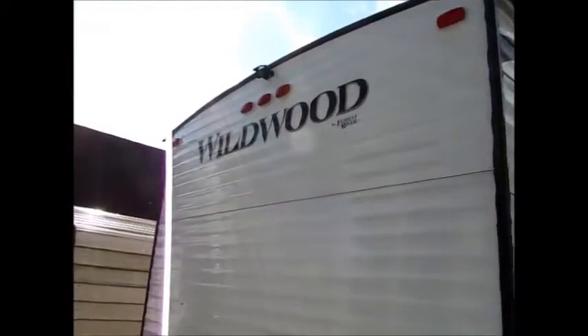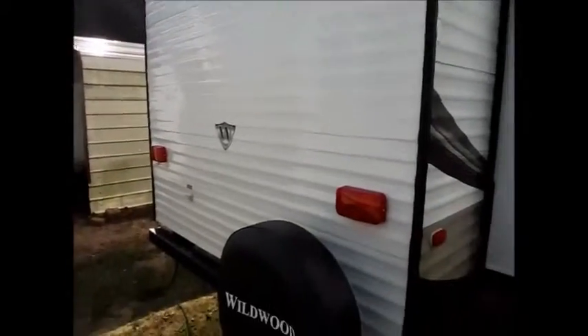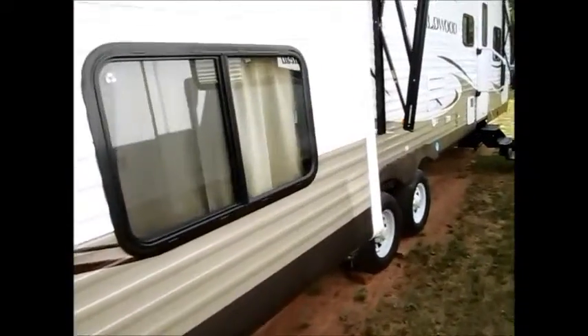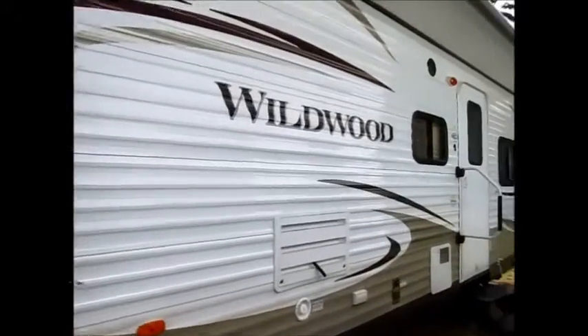The camper also has a backup camera that hooks into the cigarette lighter of your vehicle. The front of the trailer is already wired for it — you just plug it in, and when you're backing into your campsite you can see everything behind you.